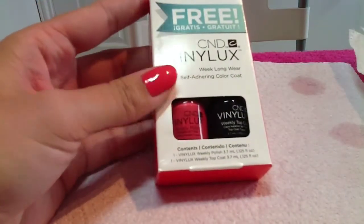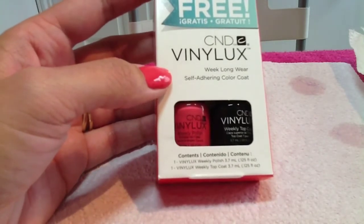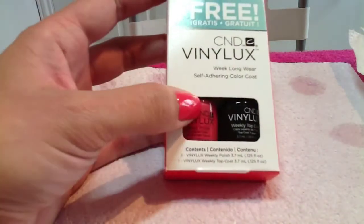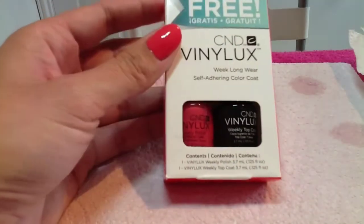For demo purposes I've just painted one hand in CND Vinylux — it's really quick drying so I've just done it really quickly. This is in the colour Tropics. Two coats of the colour and then one coat of the top coat.